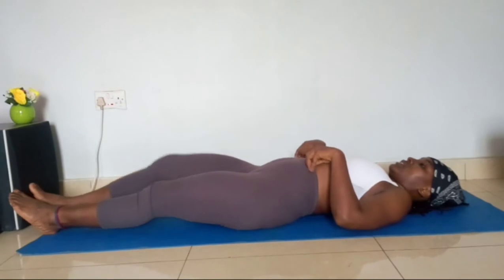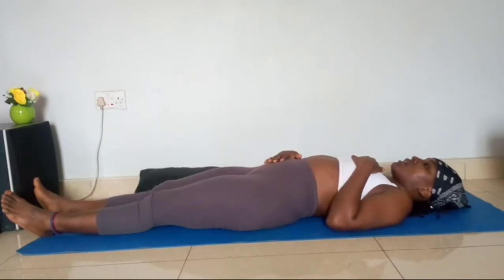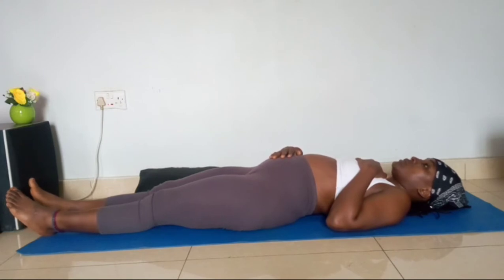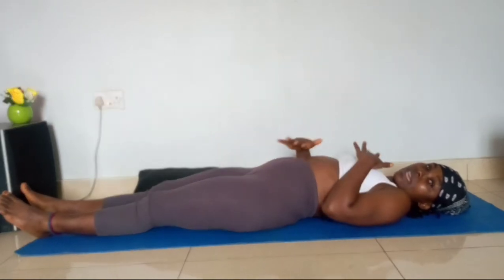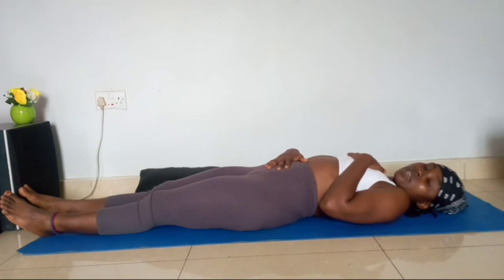Take a lying position. One hand is going to be on the chest, the other is going to be on the belly. When you breathe in, you feel your belly rise — that's actually how to do deep breathing. You can use either hand. When you breathe in, your belly rises, and when you breathe out, your belly goes down. The chest doesn't necessarily have to go in or out.